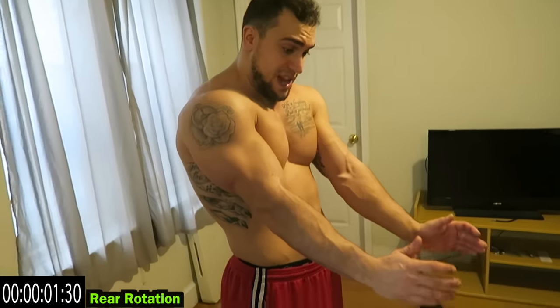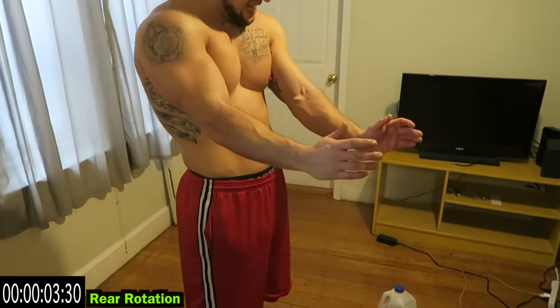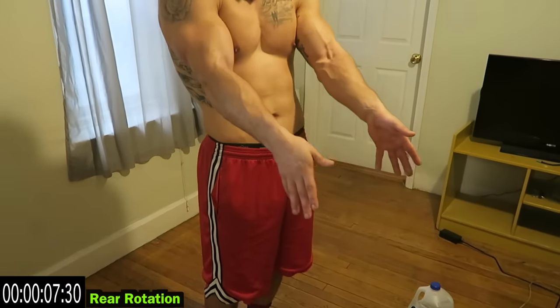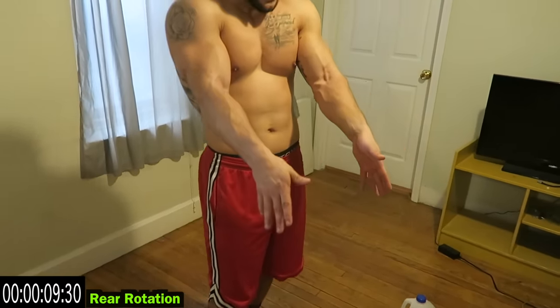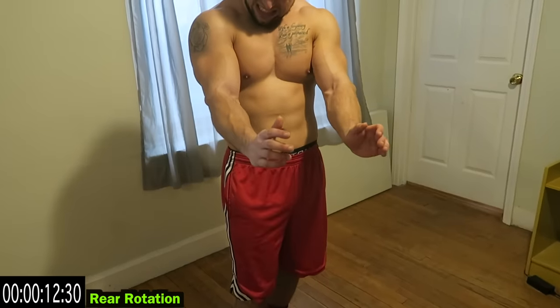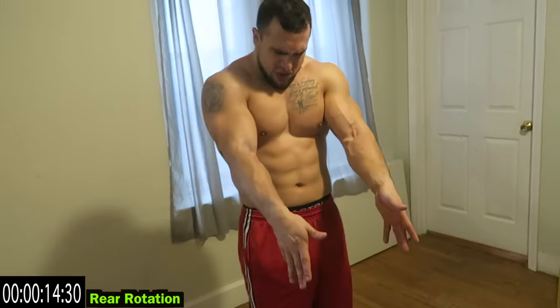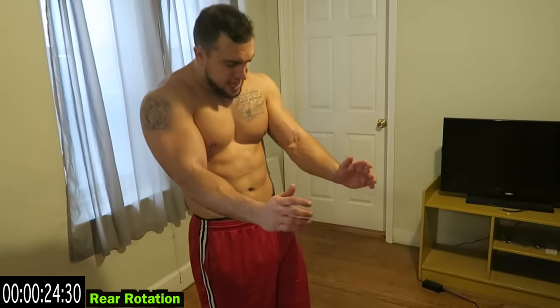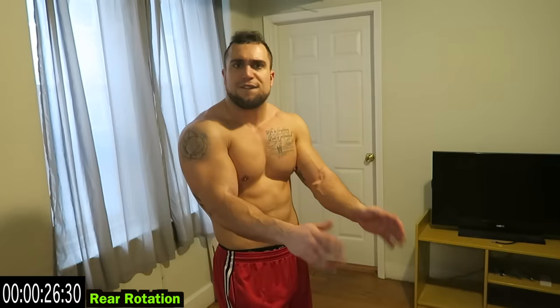Rear rotation — other way now. So don't think about coming up; you're thinking about just coming down now. You've got to fight that burn aliens — you're going to get tight, those forearms are going to feel like they're burning. You can fight through that burn. Remember: fatigue burns, pain hurts — you can fight that burn.